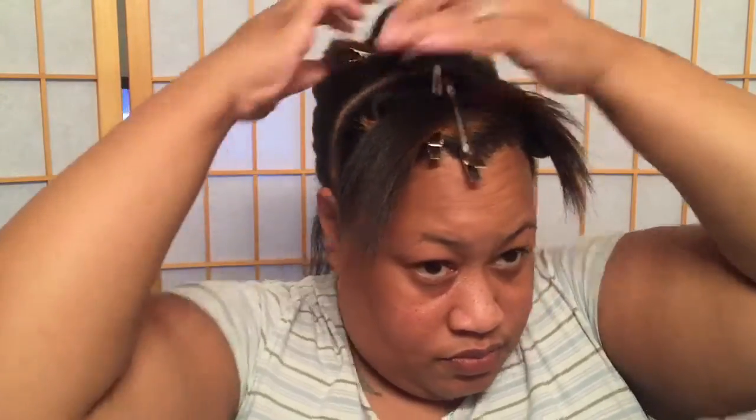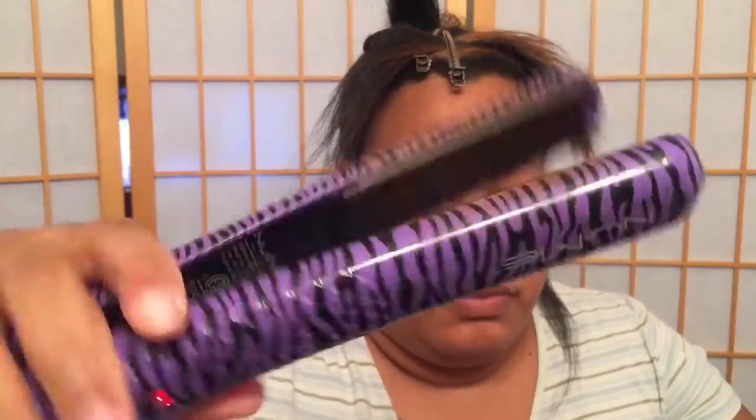Now I'm going to be using the flat iron protector by Garnier Fructis, just spraying that all over my hair in the back — I don't want to have to spray every single section. I'm going to take about an inch or less and start from the nape area, working my way on up.